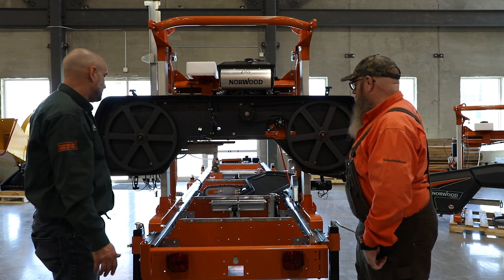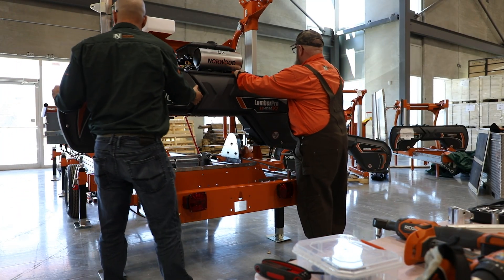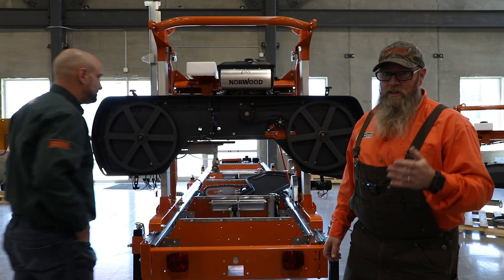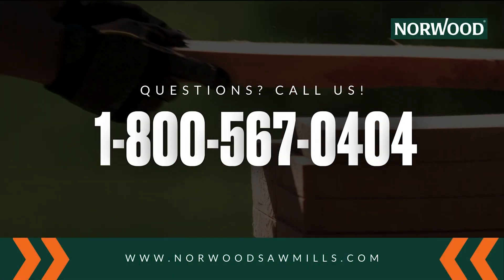I think that covers it. That is a fantastic new upgrade for the HD series sawmills. Please give us a call if you have any questions — we've got great customer service staff that can answer them all for you.